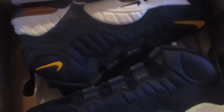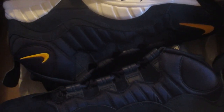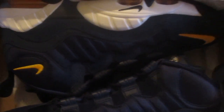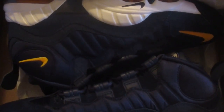Oh my god, look at those! Honestly, this is my first pair of Nike Sensations — my first pair. These are fire. I think I did a good purchase here. I really did an excellent purchase with these.